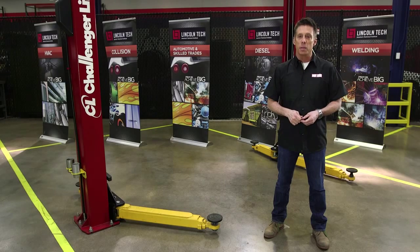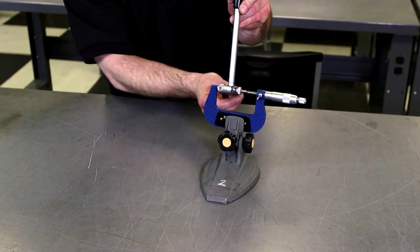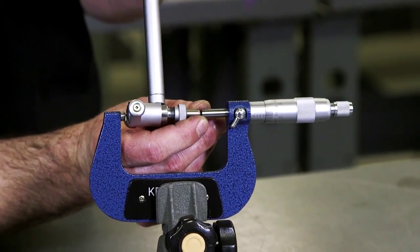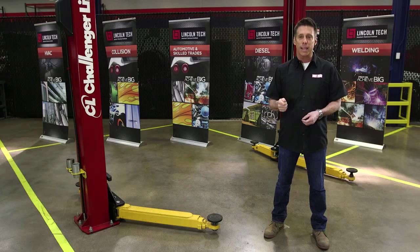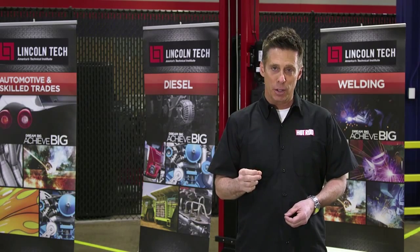Next, install the bearings and torque the main caps to spec. Then, insert the dial bore gauge into the mic. Wiggle it slowly until you note the highest reading on the gauge, then zero it out. The bore gauge is now set to the exact diameter of the journal.